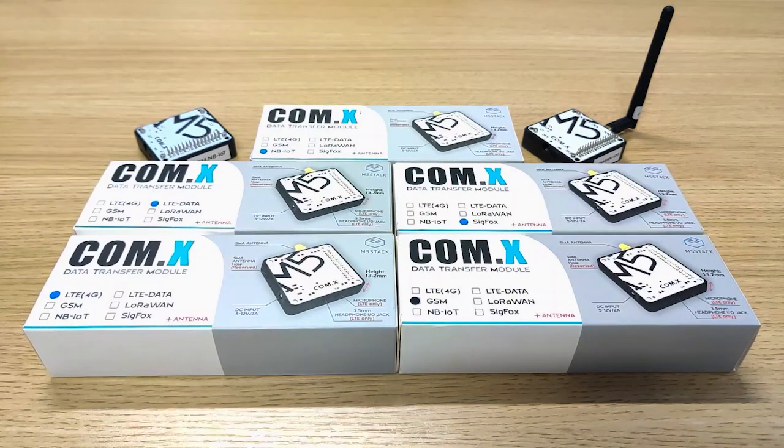Hey guys, Roni here from M5Stack. In today's video I would love to introduce you the COMX Data Transfer Module. Now you might be wondering, what is the COMX Data Transfer Module?